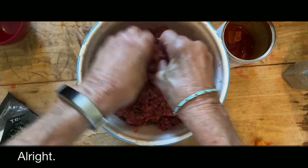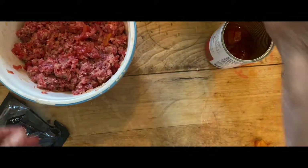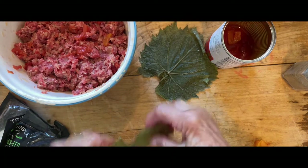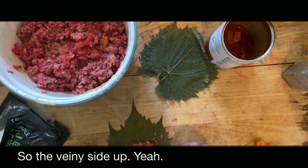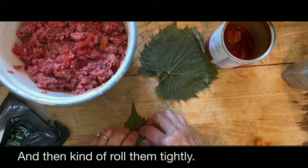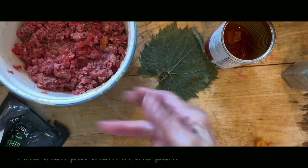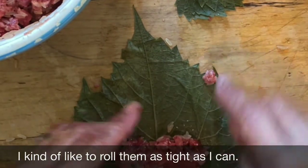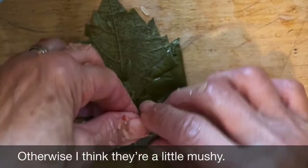Put them down on the regular side, yeah. Put about a tablespoon or two and then just kind of roll them tightly and put them in the pan. I like to roll them as tight as I can, otherwise I think they're a little mushy.